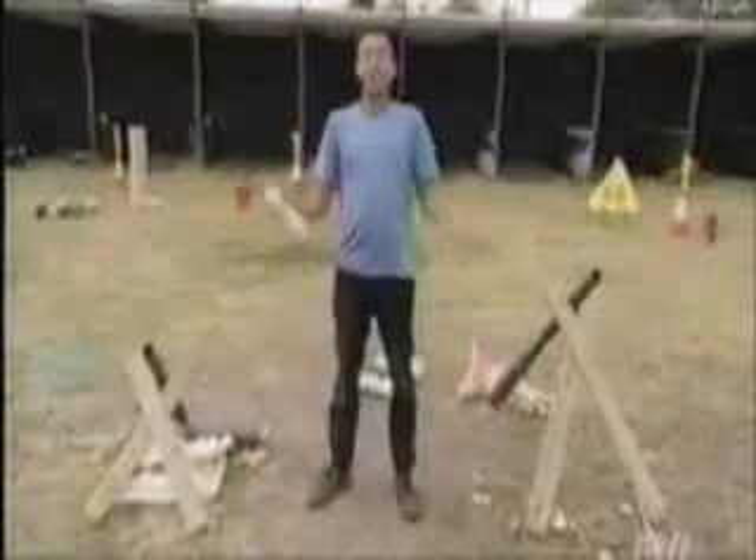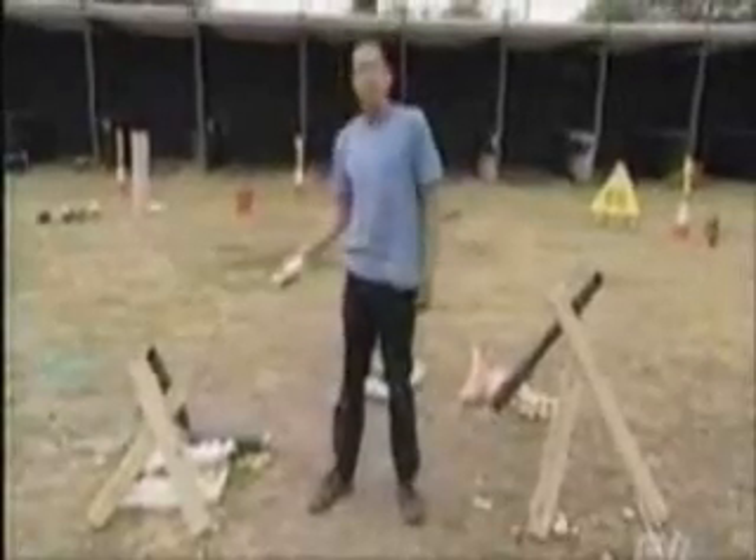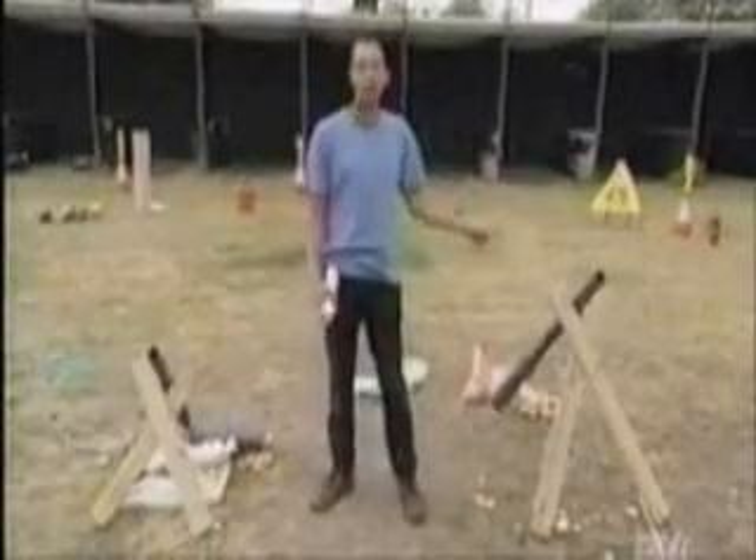So there we have it. In the battle of the spud guns, the wimpy compressed air loses out every time to the raw power of butane. Go, hairspray! Next time, we up the ante and take a step back in time with this cardboard cannon and a bowling ball.